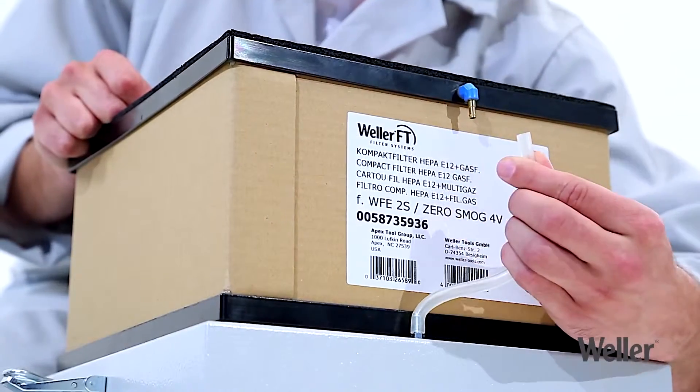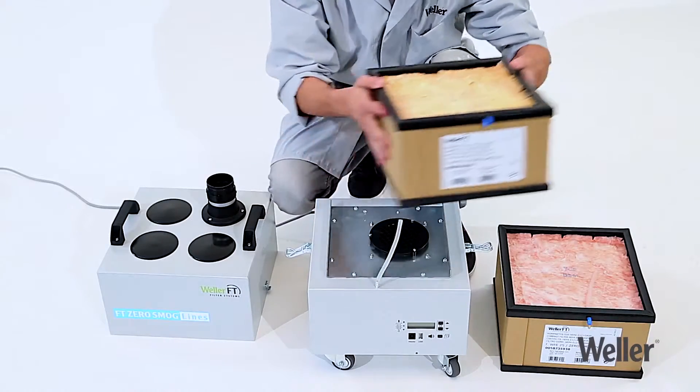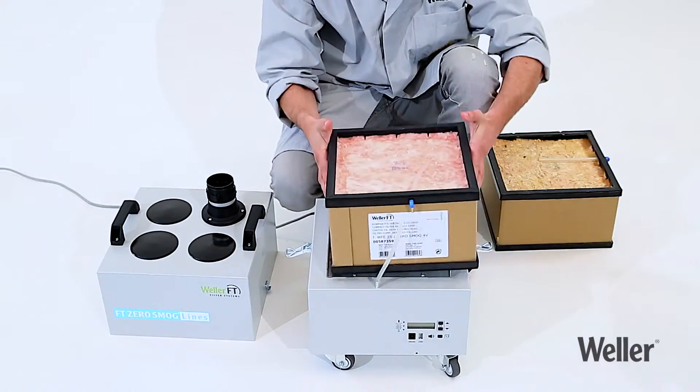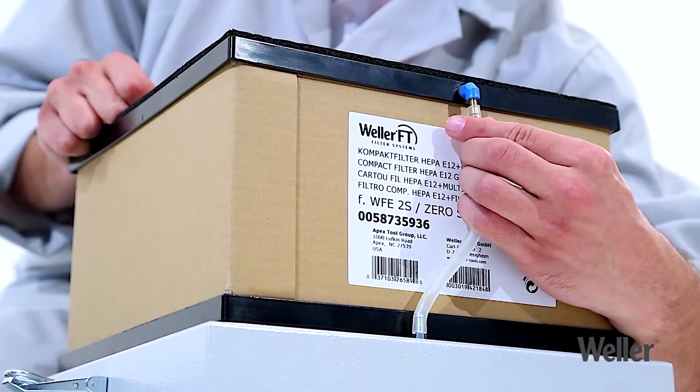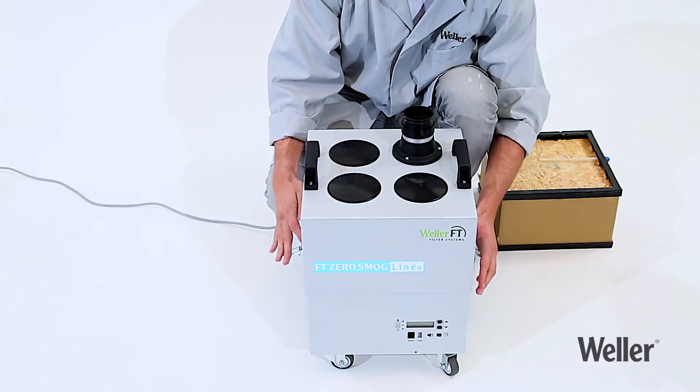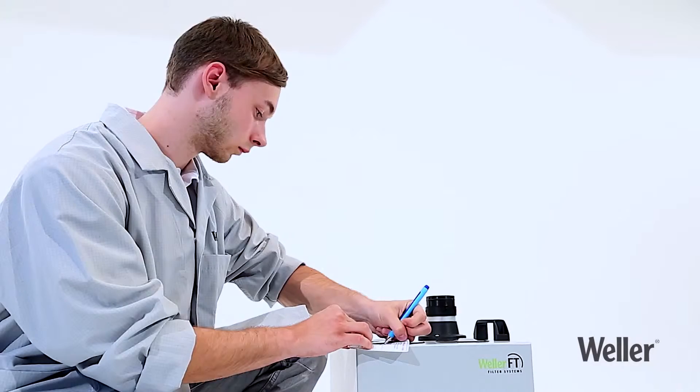Remove the differential pressure hose from the compact filter. Replace the compact filter and then reattach the differential pressure hose. The removing and replacing process shown here is virtually the same for all Weller FT filter systems.